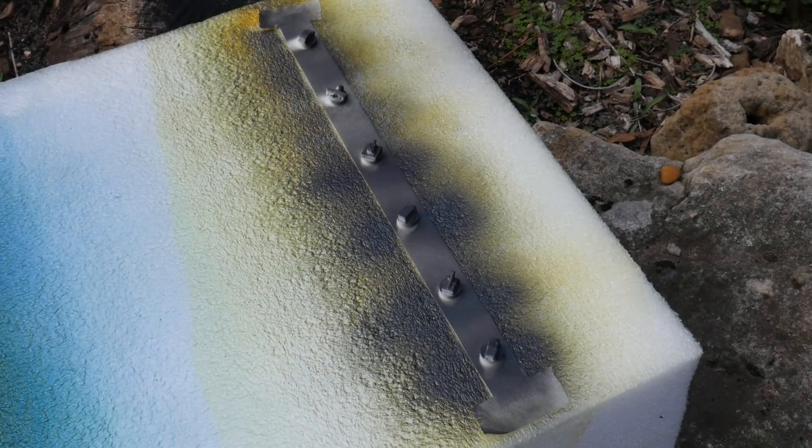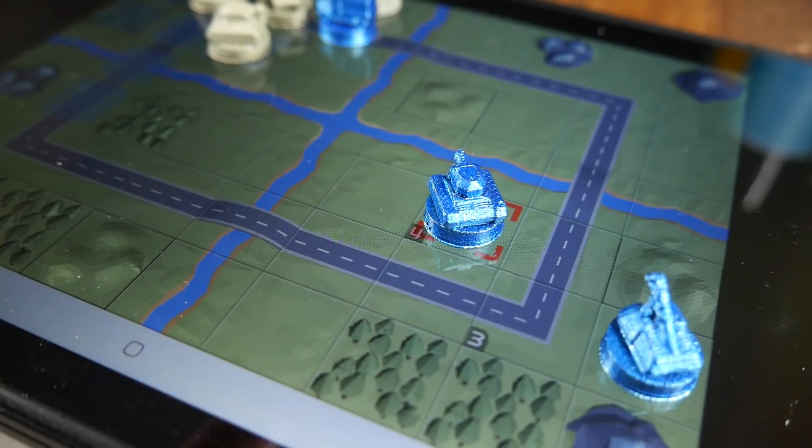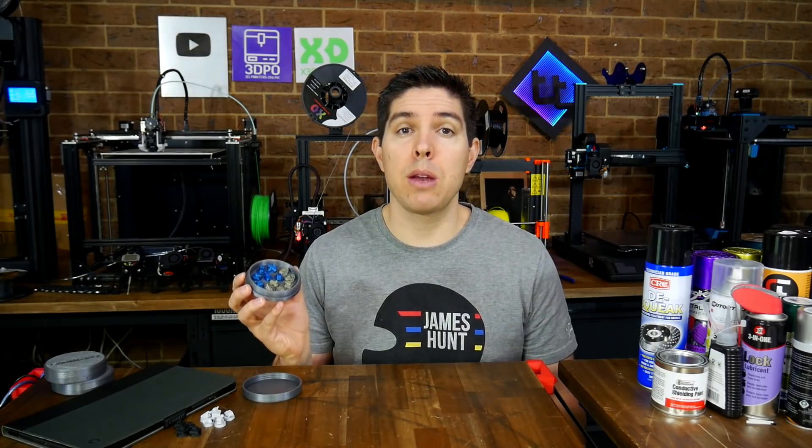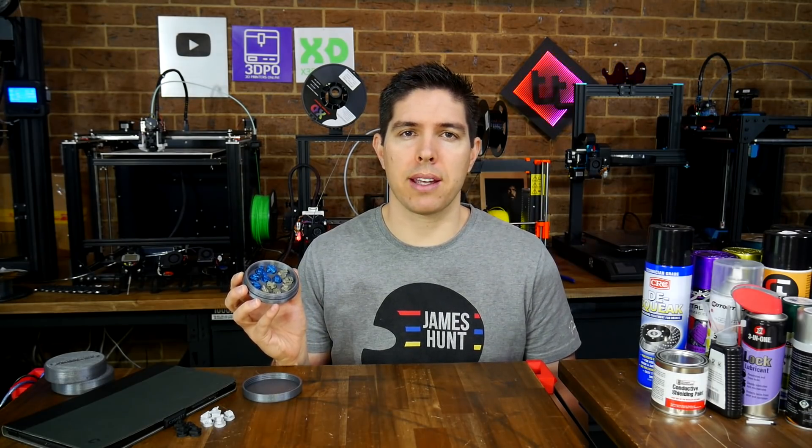What if we could take our regular 3D prints, treat them to make them interact with touchscreens, to take tabletop gaming to a new level? That's what we're going to explore today with the Cap Wars Print and Play project.